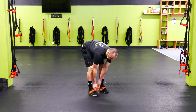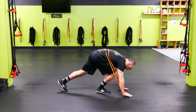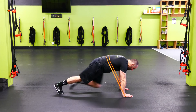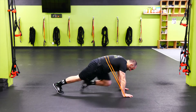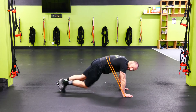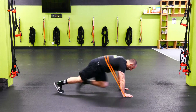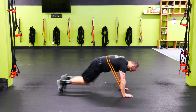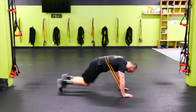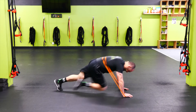Going into mountain climbers or pups. If you can, take the band around your back; if not, that's okay too. You can go pup hold here or hit mountain climbers, moving those legs. The goal is to get the core engaged, and if we can, get the heart rate up a little bit with the mountain climber action. Pick up the speed a little bit — try to go as fast as we can.